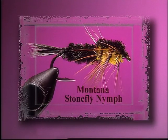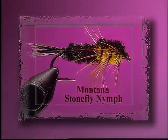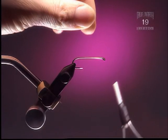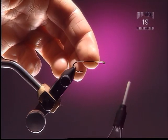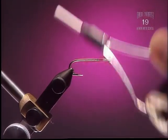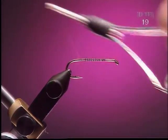Montana Stonefly Nymph. Step 1: This is a number six, two extra long nymph or streamer hook, and some black six-aught thread. Make sure we cover the entire hook shank.